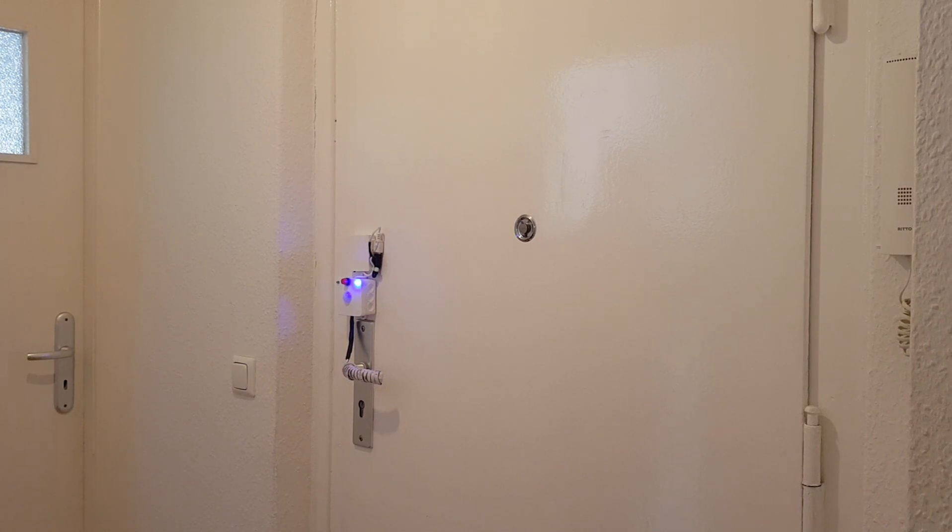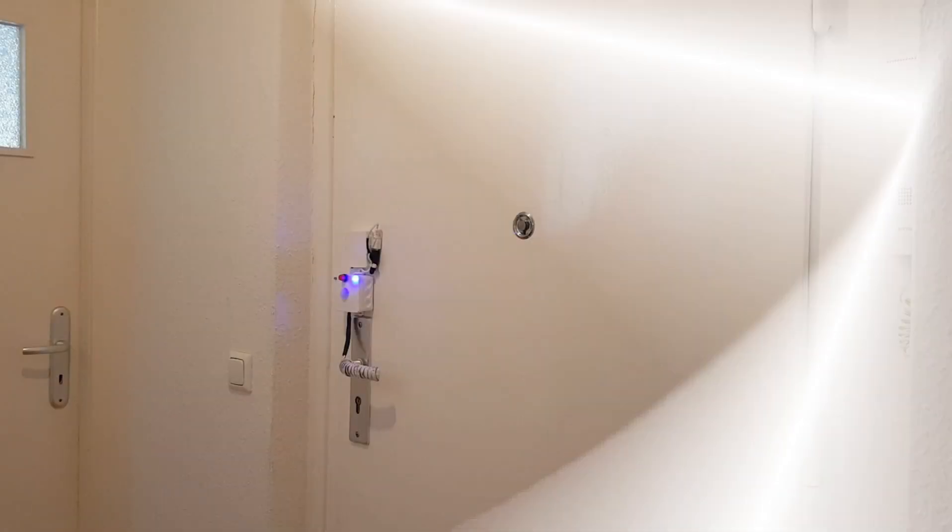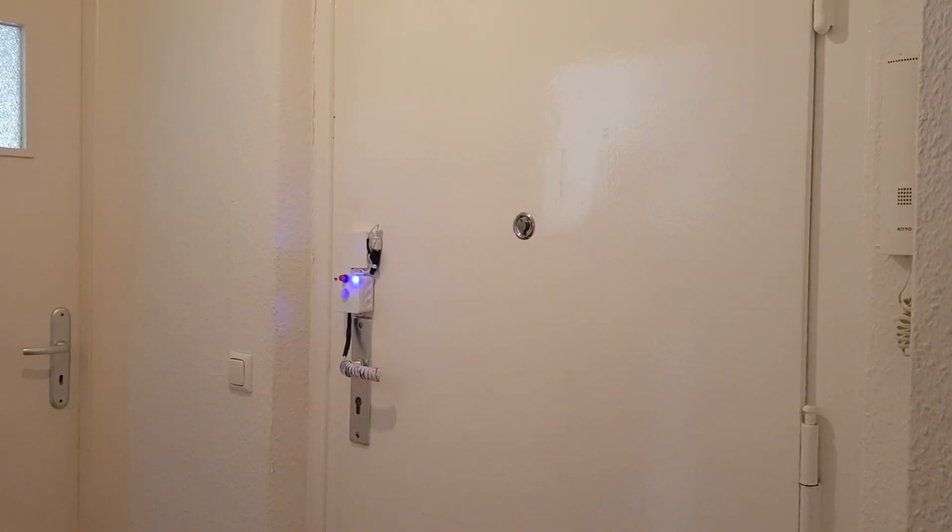UV light, or ultraviolet light, is very effective at killing bacteria and viruses, especially now with the coronavirus epidemic. I would like to mention that not all UV light can kill bacteria and viruses — only UVC light, which has a short wavelength.